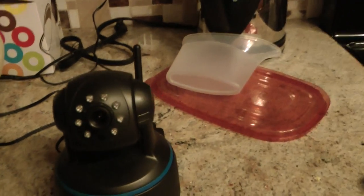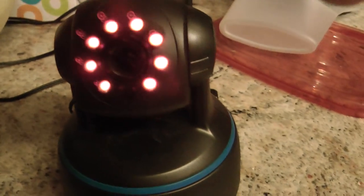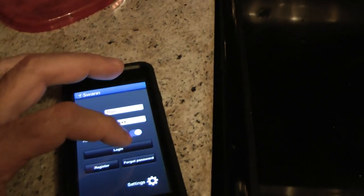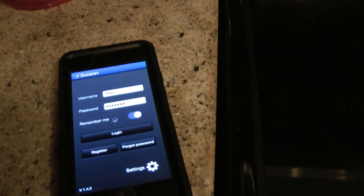And it is infrared — automatic. It works on the app. I've got the iPhone here, so we're going to log in.